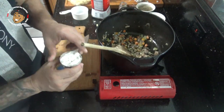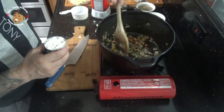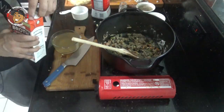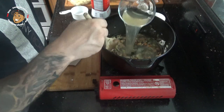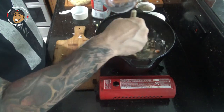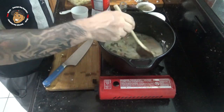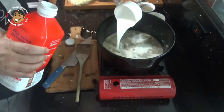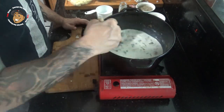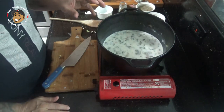Next I'm gonna sprinkle my flour over the top, get it all mixed together and let that go for about a minute. After about a minute I'm gonna add in my chicken broth, get this mixed together and add in my milk.